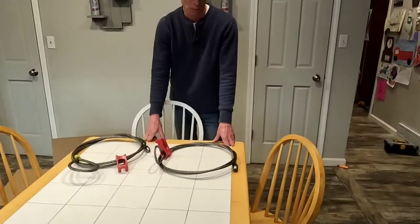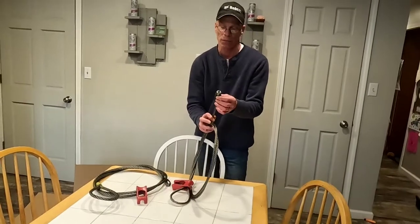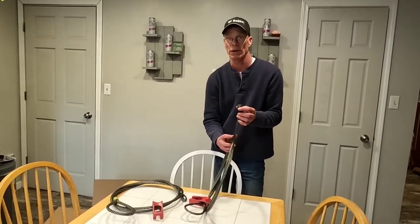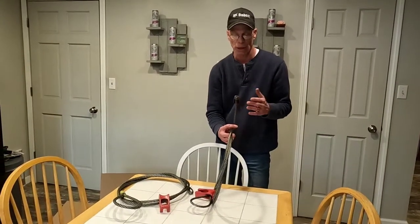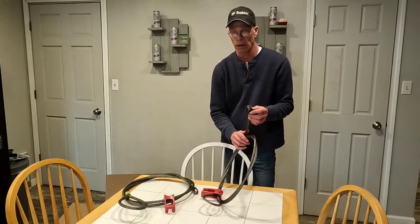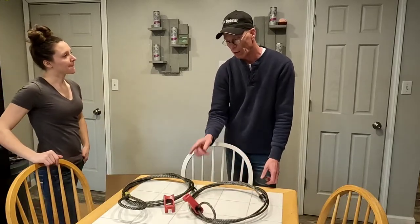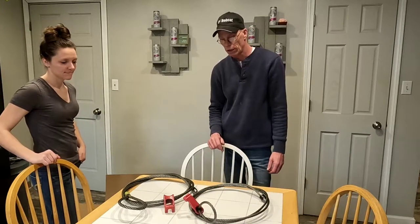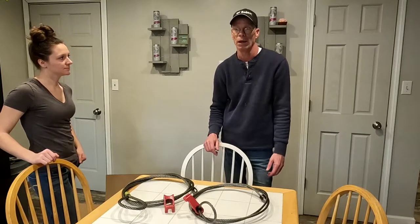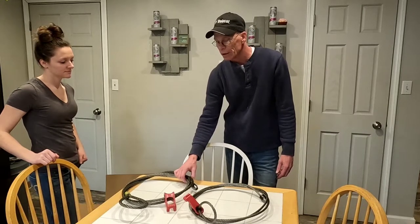When you try to get underneath a log it's so much easier to shove this small part through rather than dig from underneath and get a chain under the log. We've never had one of these come loose — last year we hauled 25 cords worth of wood logs out of the woods and we've never had one come loose. Our log chains, we've had them pop off when they hit a rock or get stuck on something, but we're very impressed with these and think they're well worth the money.